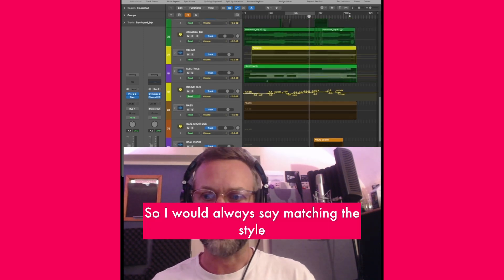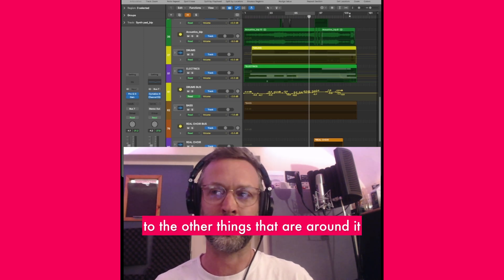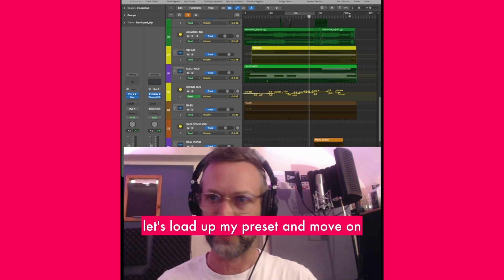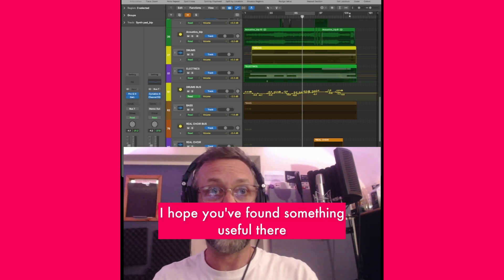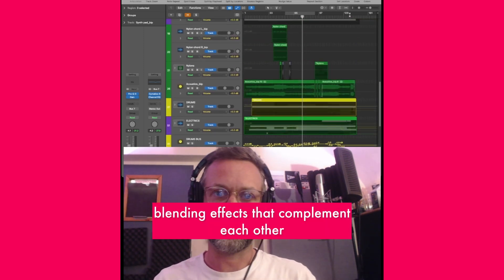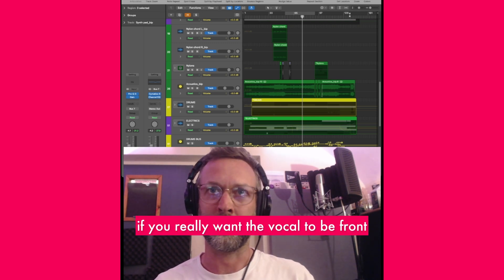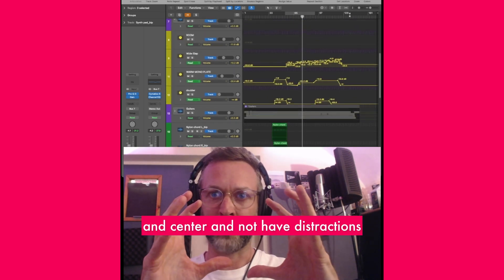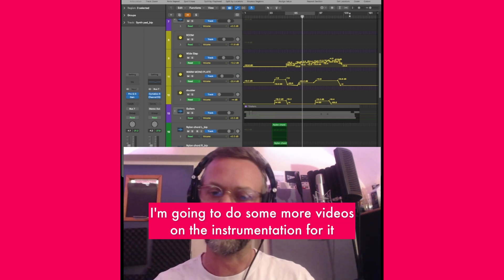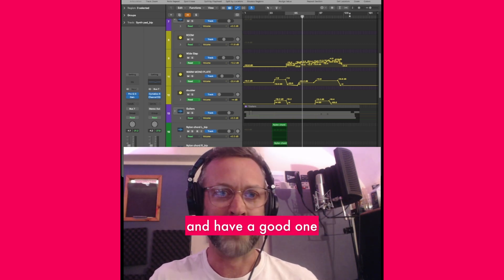I would always say: match the style of vocal production to the song, to the emotion of the song, and to the other things around it. Don't think 'I have a stock vocal sound — let me load up my preset and move on.' The key thing is automation, blending effects that complement each other and complement the vibe of the music, and don't overdo it if you really want the vocal to be front and centre. Check out the song — it's been out for a while and it's an absolute beauty. I'm going to do some more videos on the instrumentation, so look out for those.